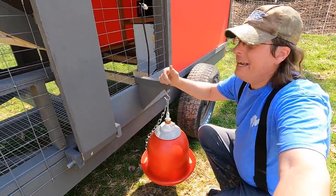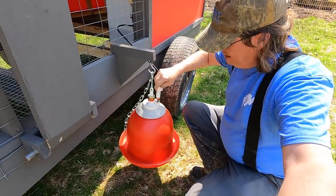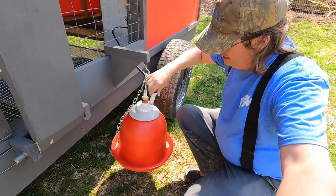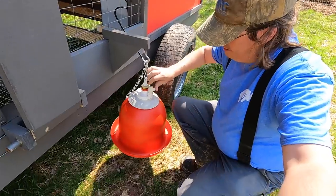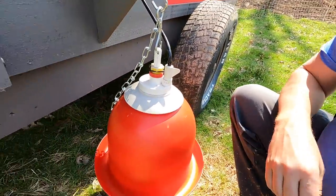With our bell water hanging here on the outside, I'll just take my plunger that's hooked up to our tank and try to do this one-handed. There we go — lock it in place. And it should start running water here in a second.